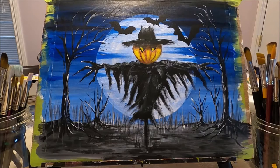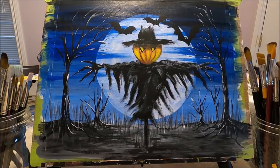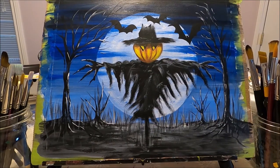If you've seen my previous Halloween painting with a witch, the process of doing this one is very similar. This painting is very easy to do. It doesn't require any special techniques — all you need is patience in order to create the different layers. For this composition I'm using very basic colors: black, white, and my primary colors.